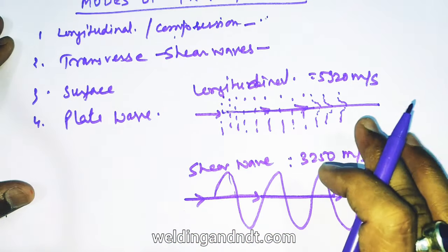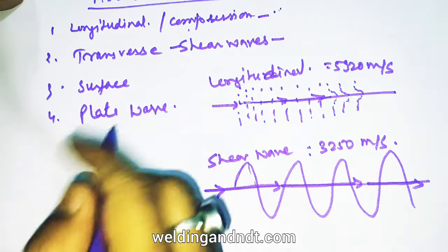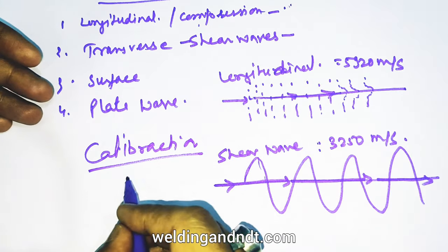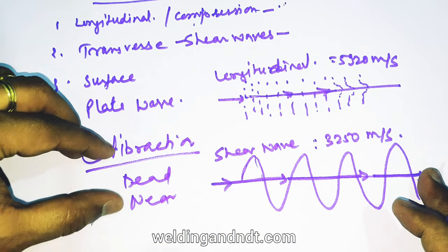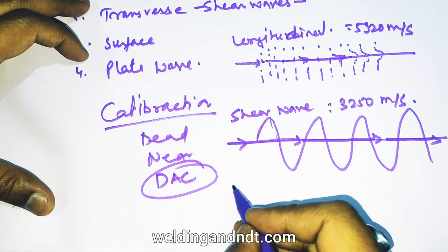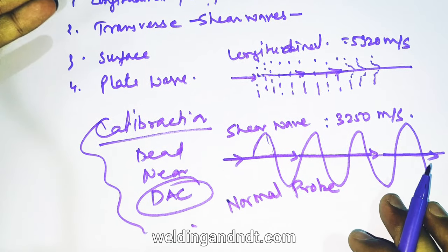So friends, now you have understood some basic concepts. I will conclude this video here. In the second video, I will explain machine calibration completely, along with some more concepts like dead zone, near field, and resolution. I will also explain how to plot DSE and how to scan a material with the help of a normal probe.